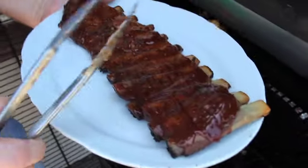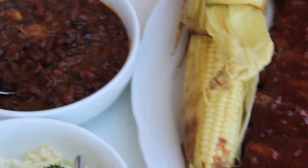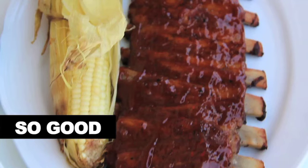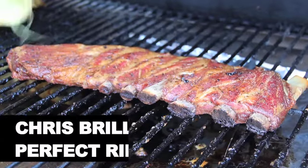They're tender, they're moist. They are ready to go. We'll see you next time.